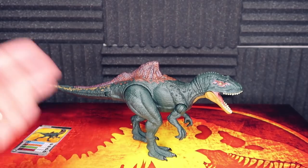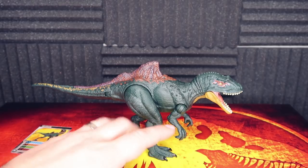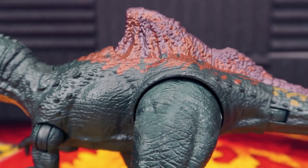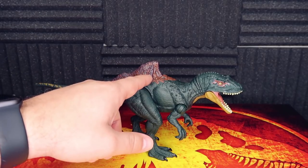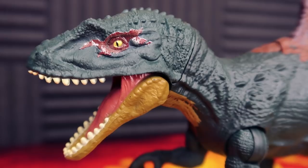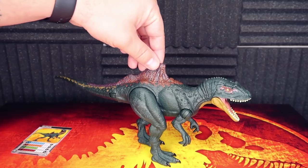Let's dive into taking a look at this awesome piece — again, thank you so much Mattel for sending me this item. Starting off with this awesome paint job: you have the dark green, then the brown patterning under the sail, transitioning into a gold pattern. You also have this interesting purple that kind of fades in and out on top — I wasn't expecting that but it looks really great. Then you have tan underneath, red over the eye, the yellow eye with the slit, and a pinkish flesh color inside the mouth.